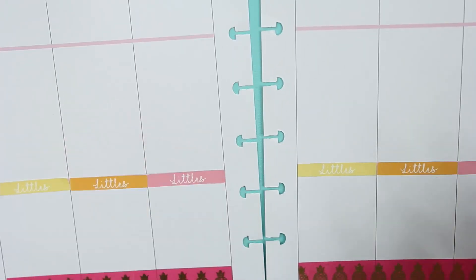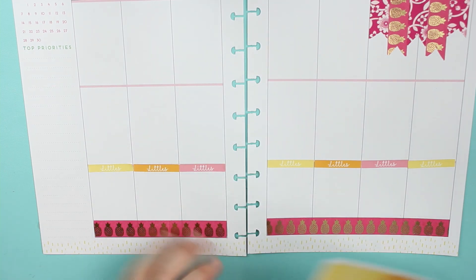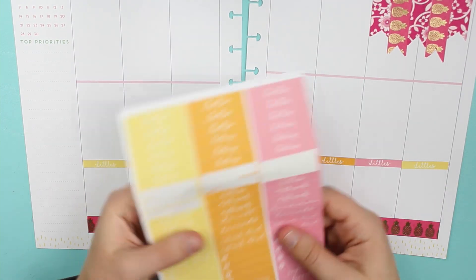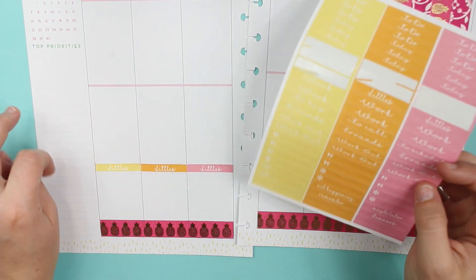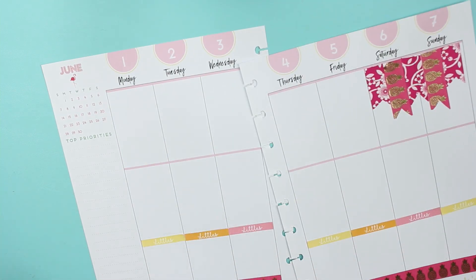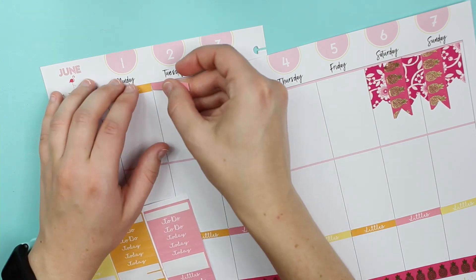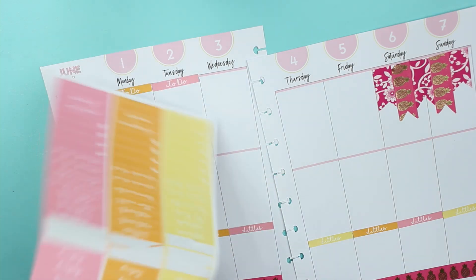We got the littles down. I don't actually have a sticker sheet that matches these colors for the littles, but I could just write them. Up on the top I will be doing to-do's. These ones are removing a lot better — kind of weird.